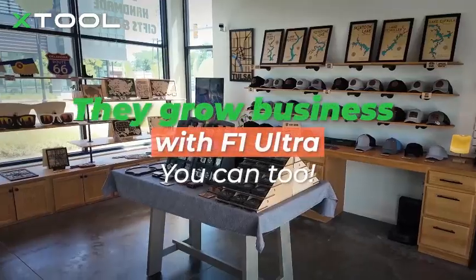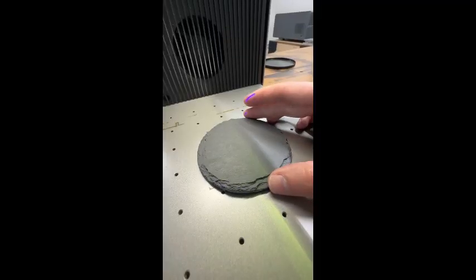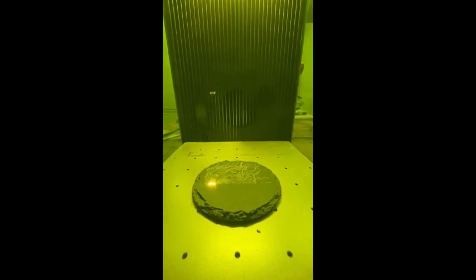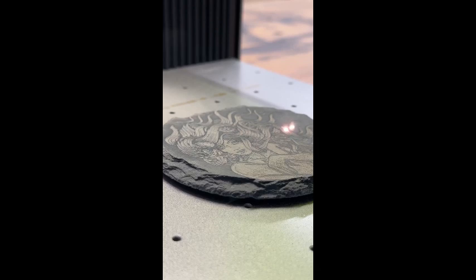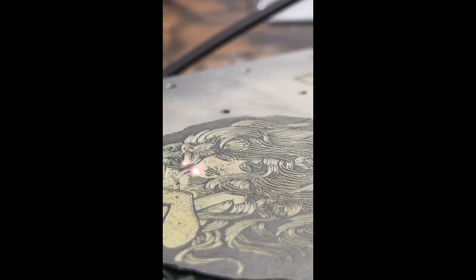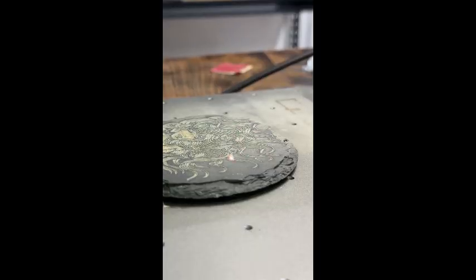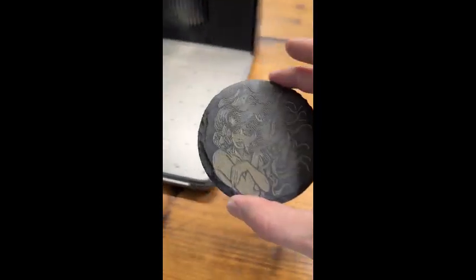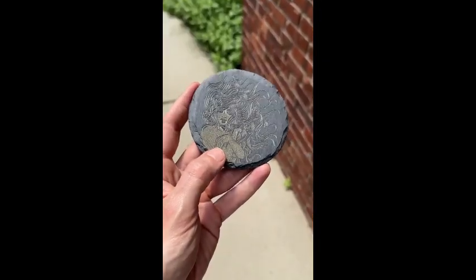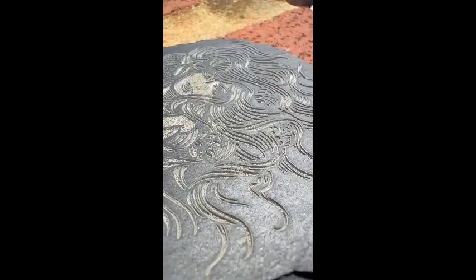One of its standout features is the 16MP Smart Camera, which provides real-time preview and auto-positioning for precise engraving. The auto-streamline function optimizes designs, ensuring high accuracy and reducing material waste. The 3D engraving capability takes customization to the next level, making it perfect for intricate designs on curved or uneven surfaces. The compact, enclosed design ensures safety while minimizing dust and fumes. While the price is on the higher side, its cutting-edge features and performance make it well worth the investment.